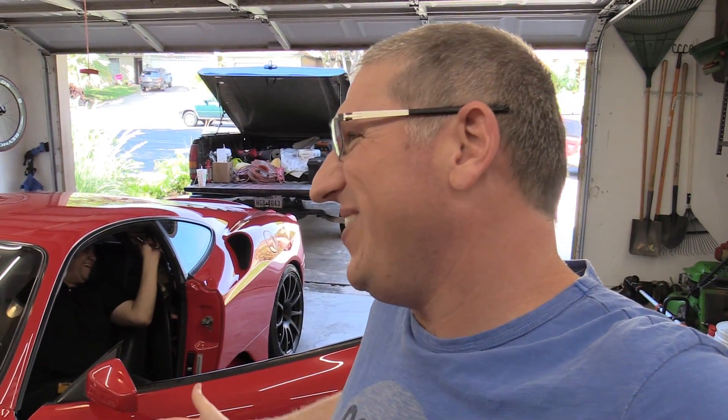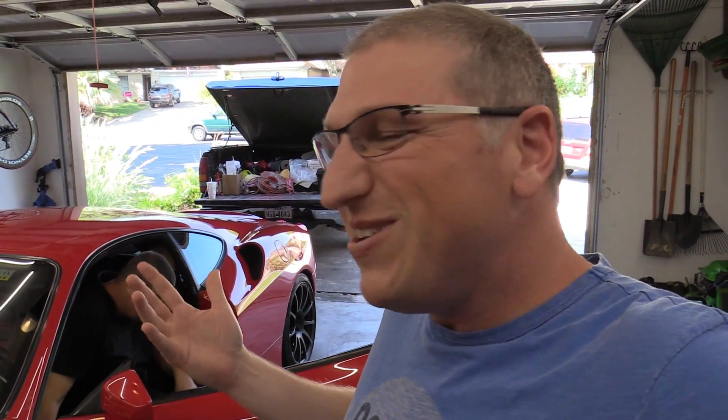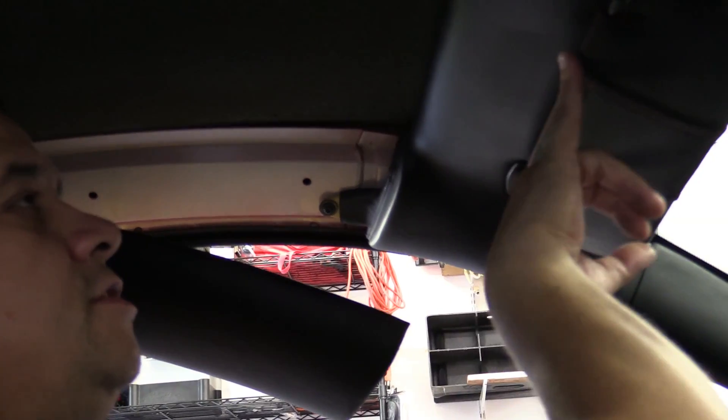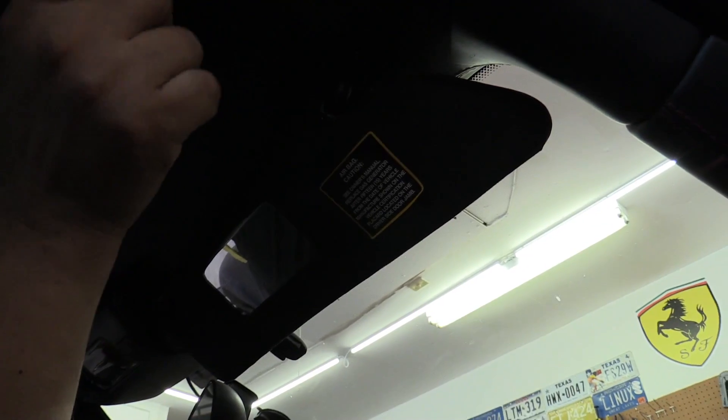In case you need interior or upholstery work done, Jay's your man. He's got a Facebook page called Just Like New Interior and he basically services the Austin area. So all the people in Austin with falling headliners — he can help. I'm probably going to have him eventually do the bolsters on my seat because those are pretty worn. He can also do the airbag cover, but I'm kind of dragging that out a bit longer.